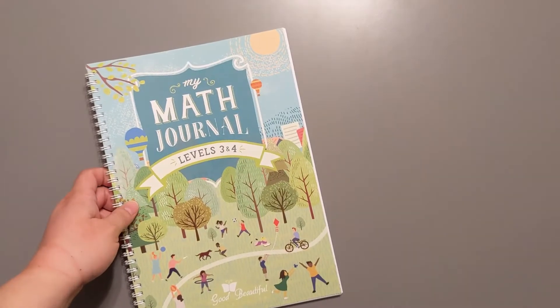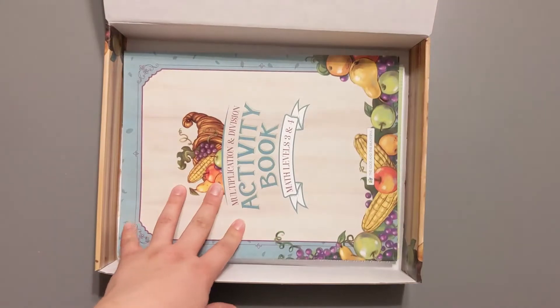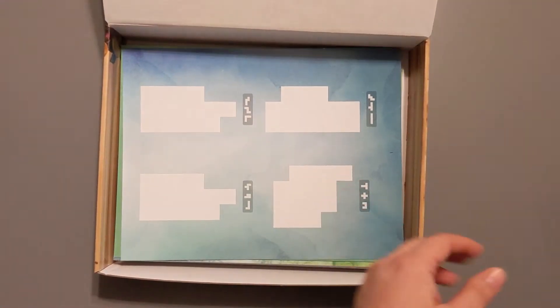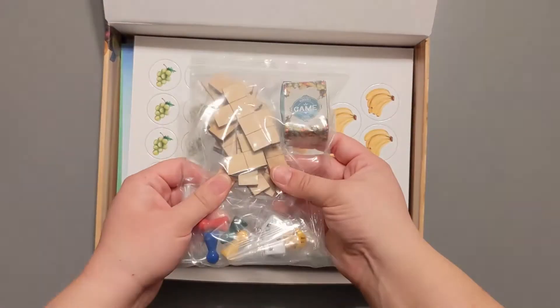That's everything that comes in this awesome little box. Let's put it all back in — journal, activity book, instruction booklet, all of the fun cards, our little fruit manipulatives, and our tactile manipulatives.